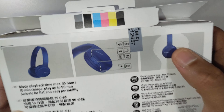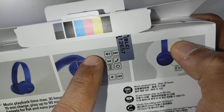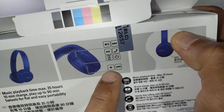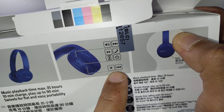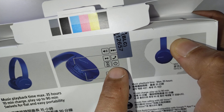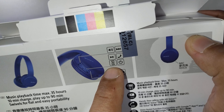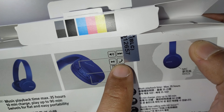Looking at the box, it says all three buttons: the volume up button moves to the next track, the volume down button moves to the previous track, and the center button has four functions — on and off, voice assistant function, play/pause, and also to answer calls. That's quite good.